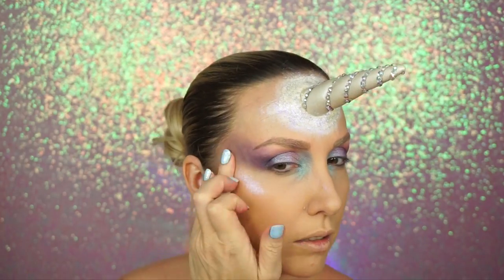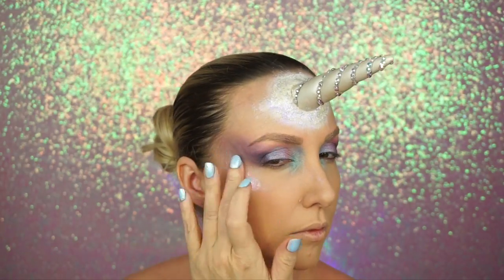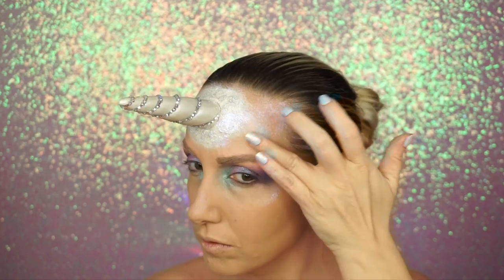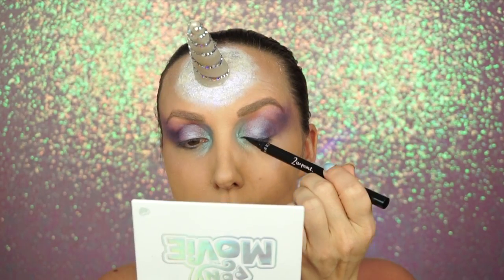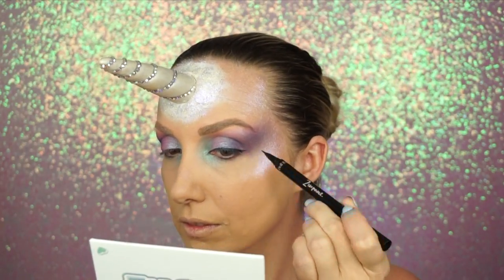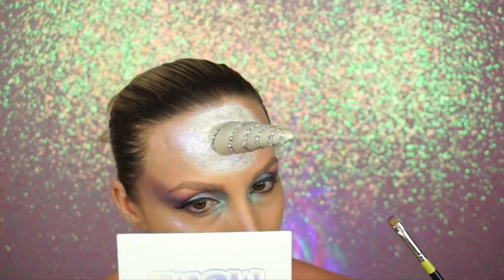Then I went in with the Bundar London Eye Glaze and Eye Gloss — that's a mouthful — and I used this as highlighter. It's actually in the color 'Unicorn,' so it couldn't be more perfect. I even put it on the forehead because the forehead felt a little naked and needed a bit more. I mean, a unicorn is going to glow, right?